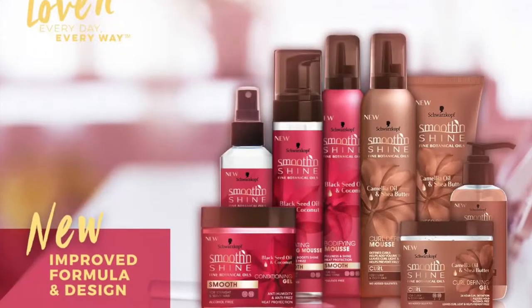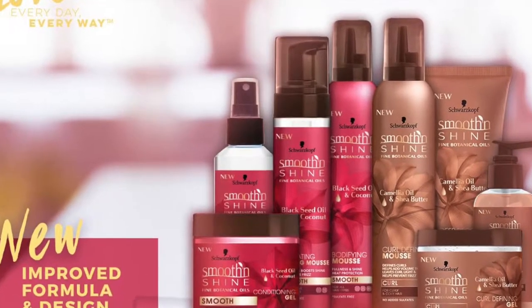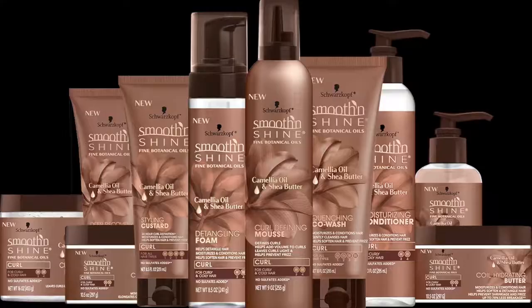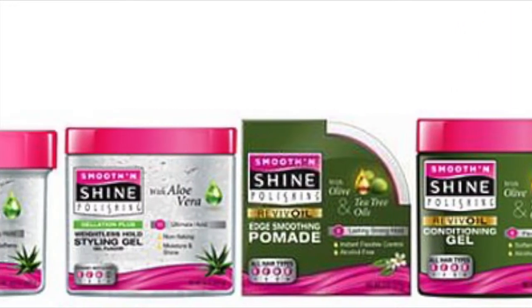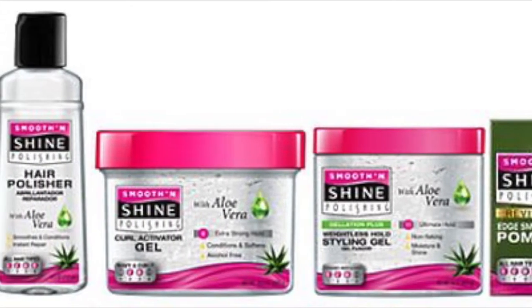I am bringing you a very different video — it is my straight hair routine. It's been about a year since my last one, and I am doing this to help introduce a brand spanking new product line from Smooth and Shine. They now have an entire line for not only straight hair, but also for us curly girls. And if you're not sure who Smooth and Shine is, I'm going to put up some images of their older line, which I have known and loved for so many years, and maybe that'll help ring a bell.